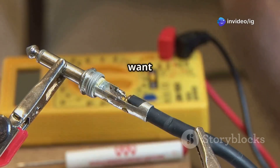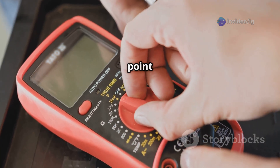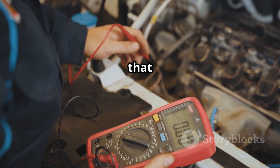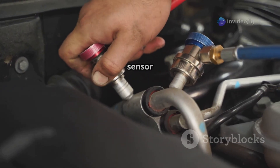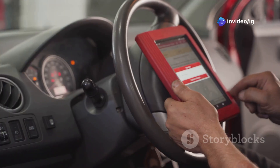Now let's test the oxygen sensor. Use a multimeter to check for voltage fluctuations — the sensor should cycle between 0.1 and 0.9 volts. If the reading is stuck or flat, that means the sensor is faulty. In that case, go ahead and replace the O2 sensor with either an OEM or a high-quality aftermarket sensor.